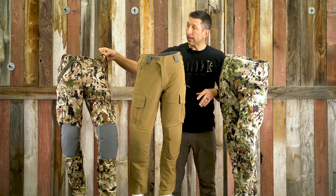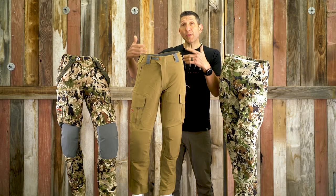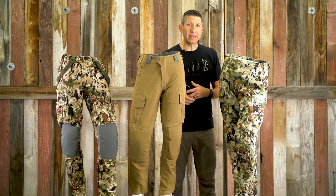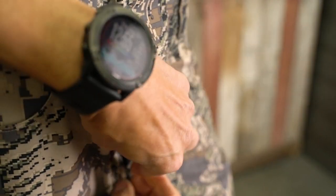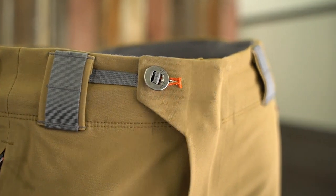As you can see, the Timberline comes with suspenders. The Mountain Pant does not come with suspenders but is compatible with them, and the Apex Pant does not have suspenders at all. All three offer a two-way zip on the fly and a rugged button at the top.